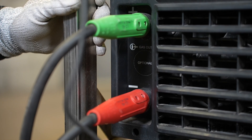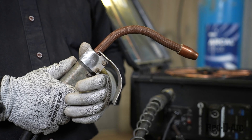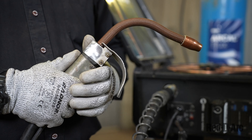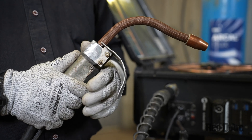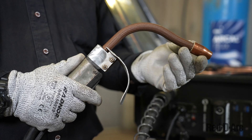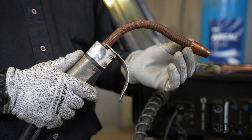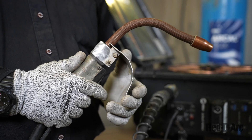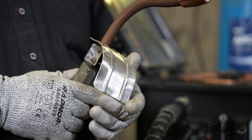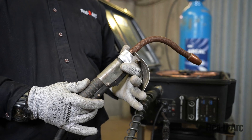Now we're ready to install the gun. This is an Innershield torch gun. It looks a lot different from the one we had before — this one does not use gas. The gooseneck is completely different, as is the nozzle. This nozzle is made to keep the contact tip-to-work distance consistent. It has a type of hand shield that protects the welder from sparks and heat, as well as some different components and a different makeup on the handle.